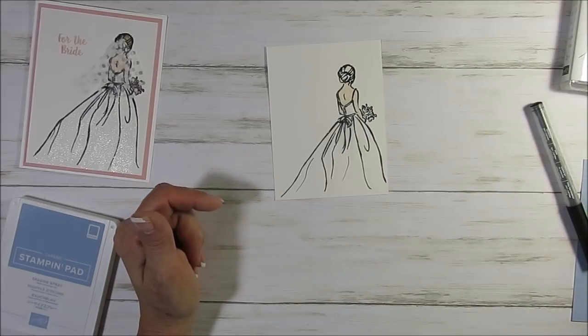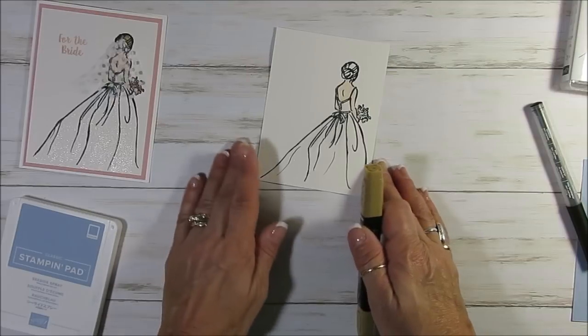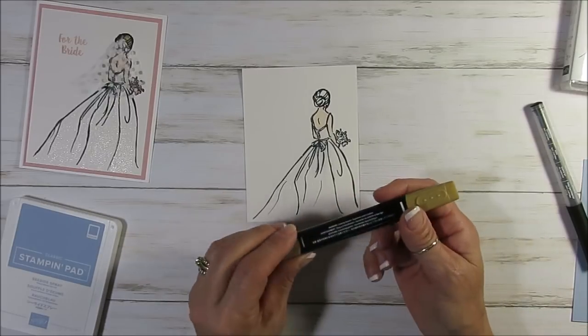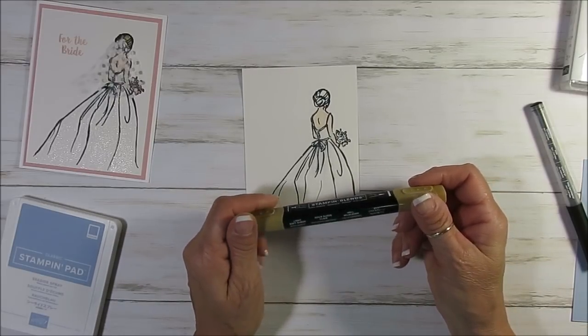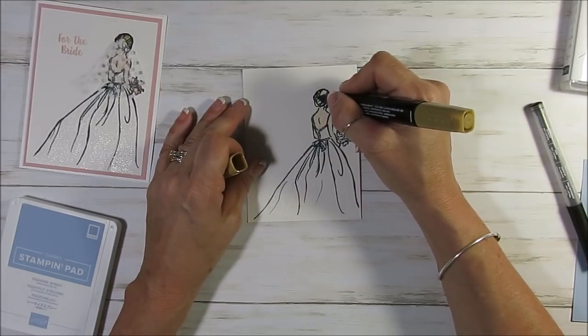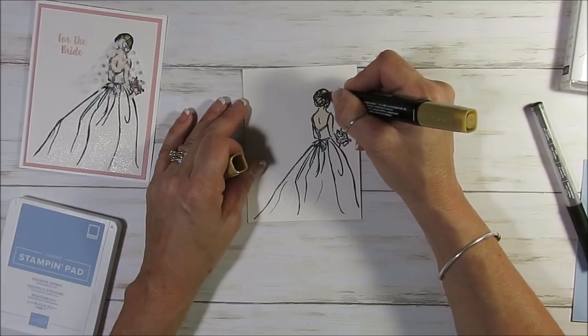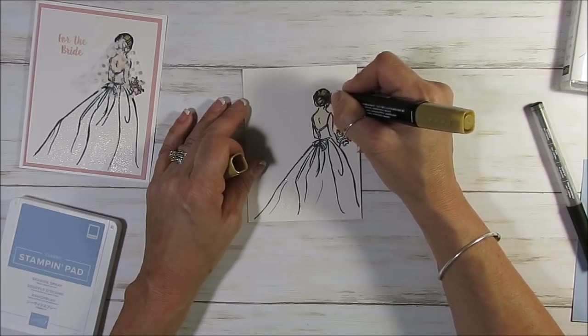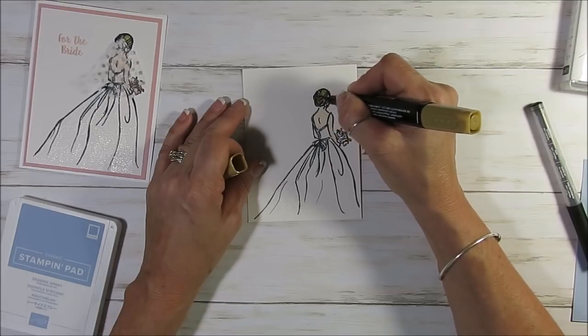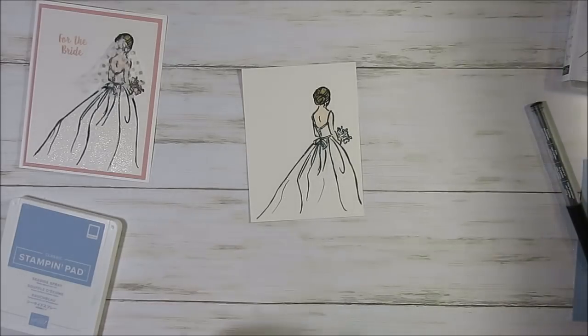For the hair, you can do the color hair of the bride. I use the soft suede and I use the light one. You can use any color — you can use even a yellow for a blonde or black, but I would be careful not too dark. And I just color it — I didn't blend anything. I could have put highlights and so on, but we're going to put the veil also.